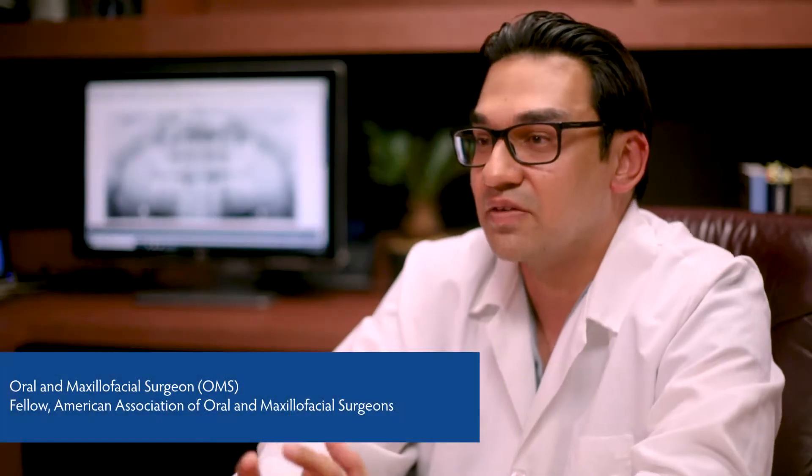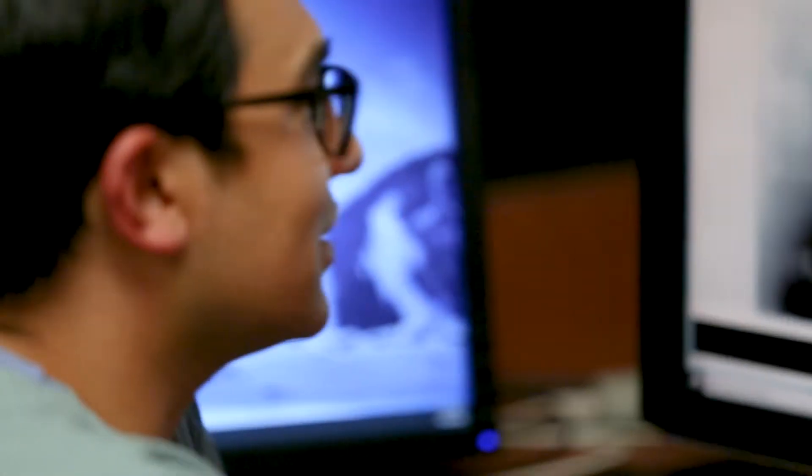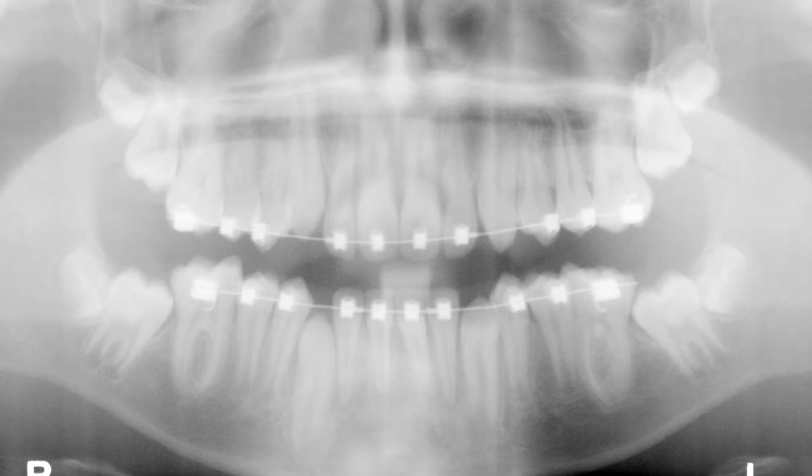It's not that infrequent to see kids come in with an adult tooth that's having a difficult time coming down. He showed me the x-ray of my teeth and pointed out what tooth it was. So then we planned to go in and do what we call an expose and bond.